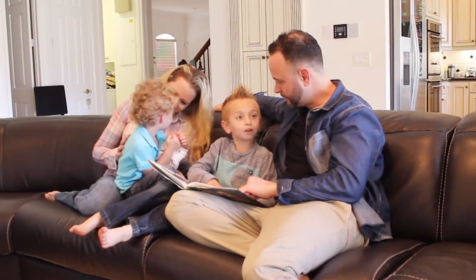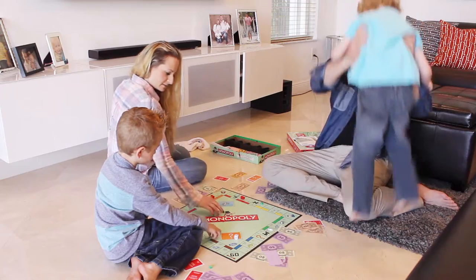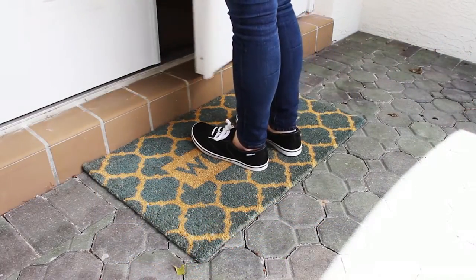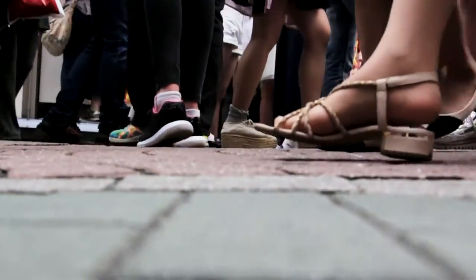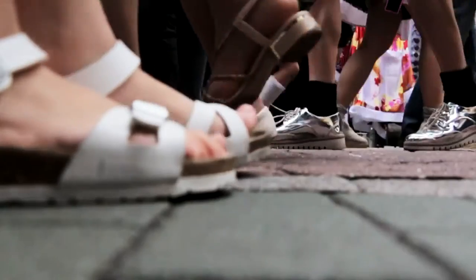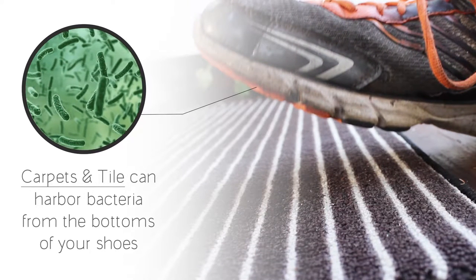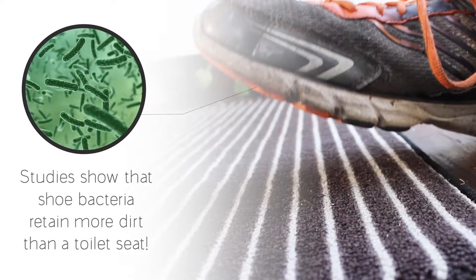Our home is our sanctuary. Our children play on our floors, we sit on our carpets, and we assume it's clean. We place doormats in the entryways of our home to wipe away dirt and grime from our shoes. But we forget about the germs and bacteria the bottoms of our shoes bring into our homes every day. These germs and bacteria remain on our floors and our carpets. Carpets inside your home and even tile can harbor bacteria from the bottoms of your shoes. Studies show that bacteria retain more dirt than the toilet seat.